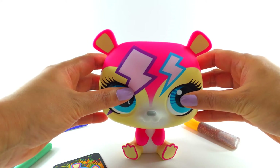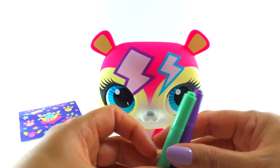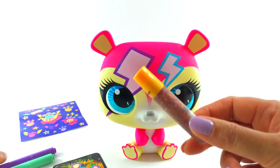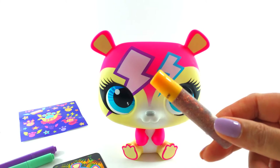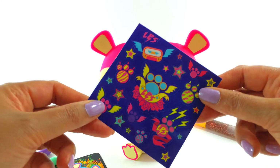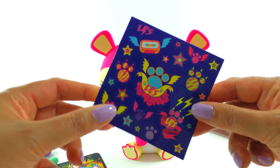She's lovely and we get a purple and a green pen and we get some glitter. I love glitter pens. And we get all these stickers to put on her.